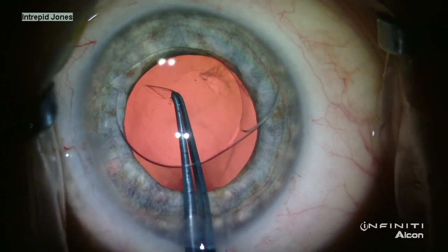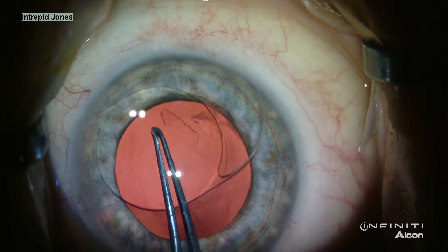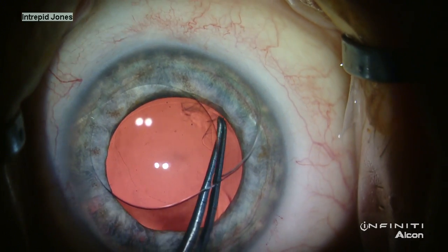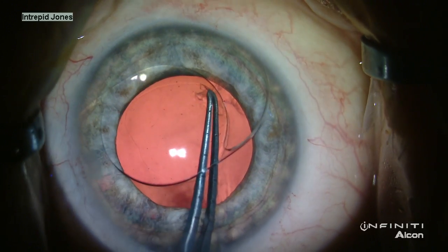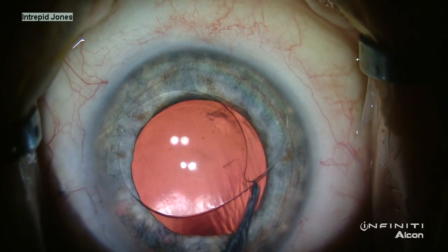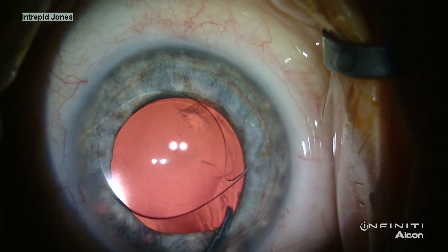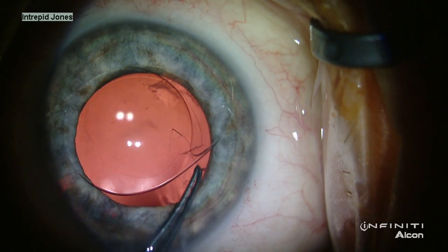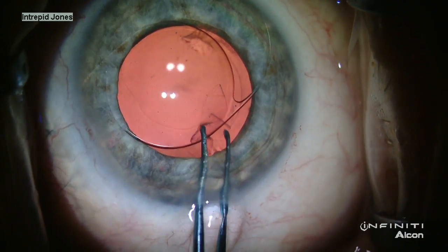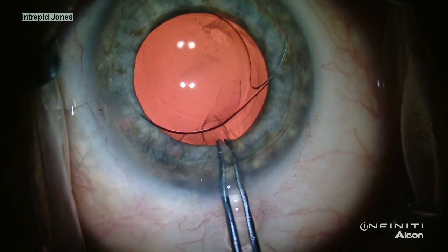With such a small and de-centered capsular axis, it was difficult to place the lens into the capsular bag at this point, so with a snip of the edge, I enlarged this capsulotomy to accommodate the lens more easily. As the original capsulotomy was de-centered, an asymmetric enlargement was needed, and in the thinner area of the tear, it was helpful to grasp more closely to the edge of the tear.